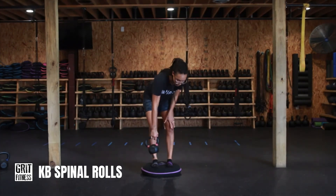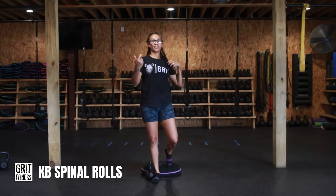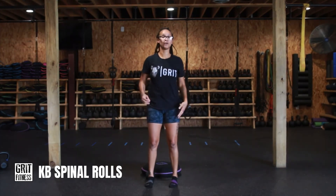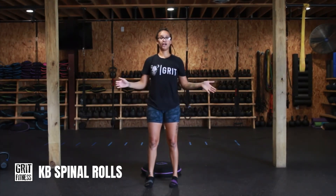Some things to think about: breathe through it — don't hold your breath. Ideally, you'd be exhaling as you roll down, and then a nice, deep, slow inhale as you roll up. Make sure that you're moving nice and slow so that you're getting the biggest bang for your buck for this movement. Let's go.